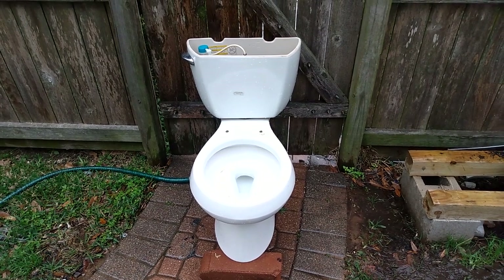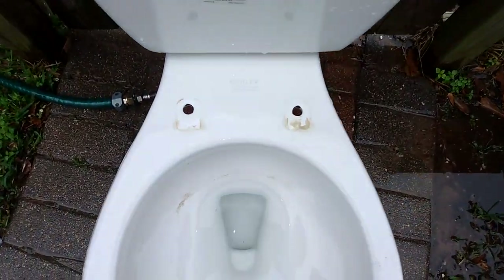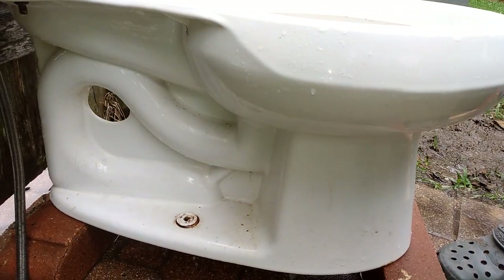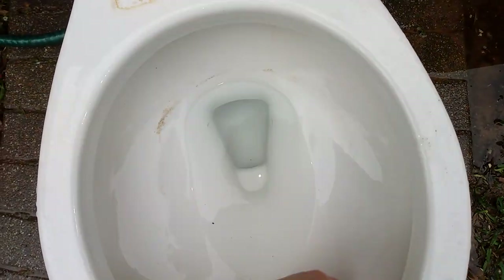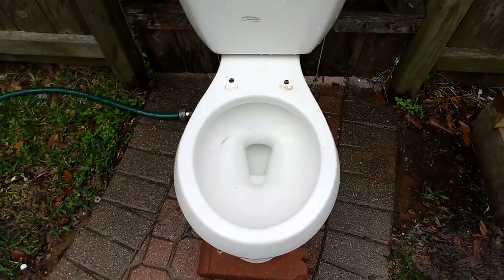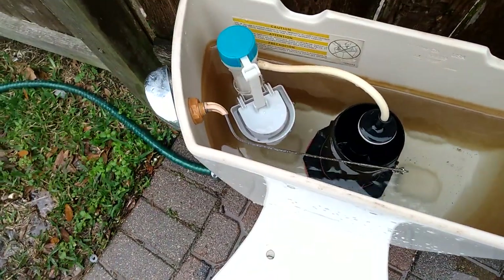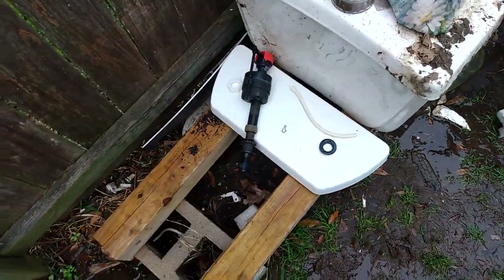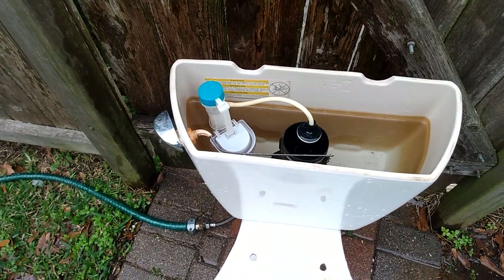Here are the tests on my 2009 Kohler Wellworth Class 5. It actually had grease in it — it was disgusting around there, so I used dish soap to get that all out, and now it just needs acid. I replaced the handle because it kept getting stuck, and I replaced the original fill valve with a Chinese one. The Chinese one is a good bit better than the original.